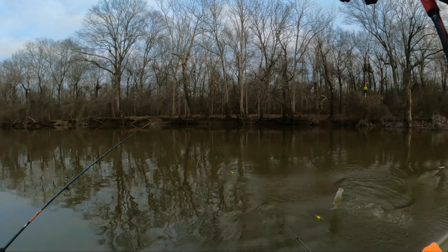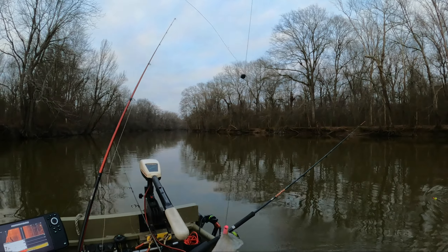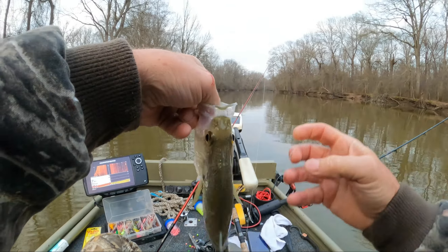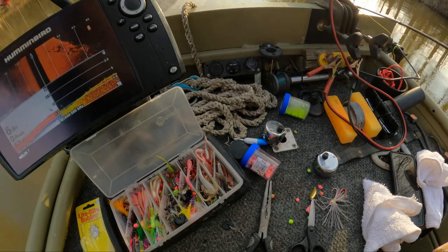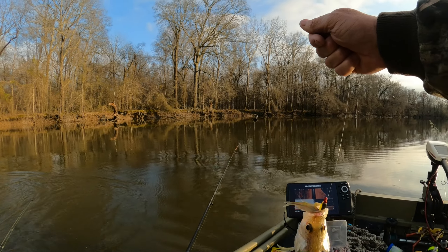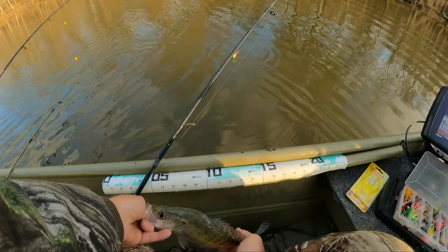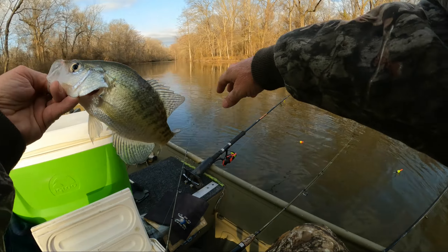Oh yeah, that's not a bad crappie - get him in the boat here. Good solid one, he's a fighter. Not bad, not bad at all. Good eating crappie, let's see how long he is - almost 11 inches. White crappie, we'll take him.